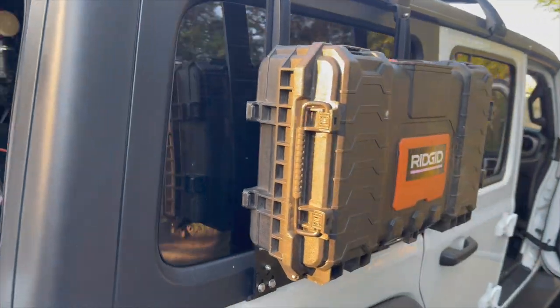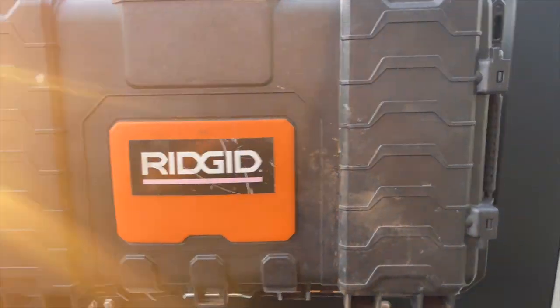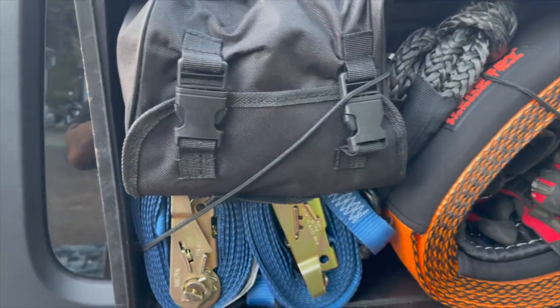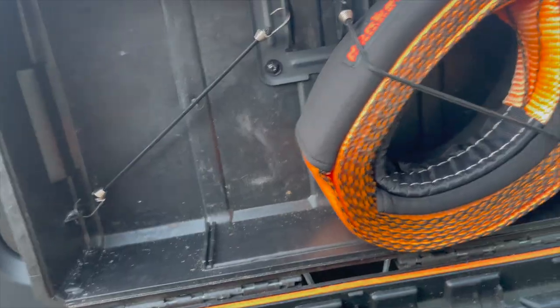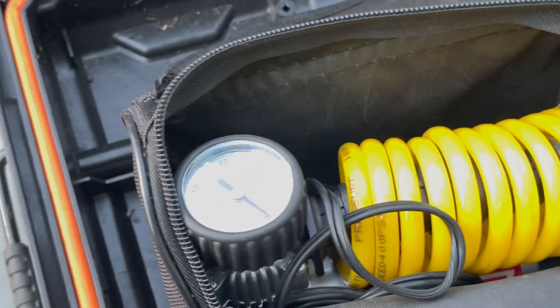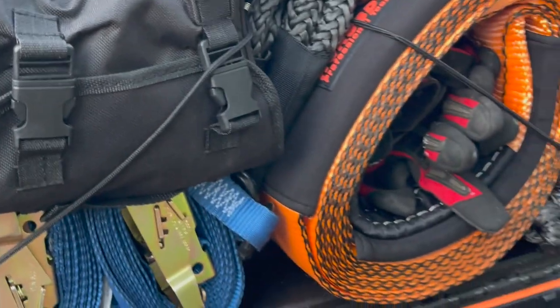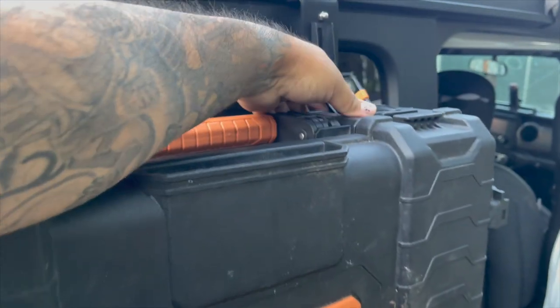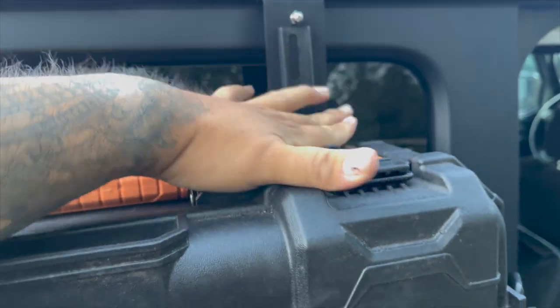I daily drive my rig, but wanted this so I can put all my recovery gear for whenever I'm overlanding. There are probably better boxes you can use, but with some bungee cords I feel like it keeps all my stuff in there without it falling off when I open it. I got a recovery strap, some gloves, a couple of shackles, a shovel, and a tiny air compressor — it all fits in there comfortably. Even though thieves will be thieves, there are some lock holes in this box so you can secure it to some degree.